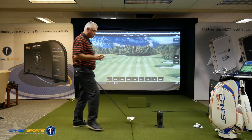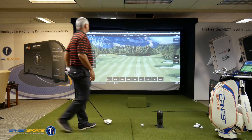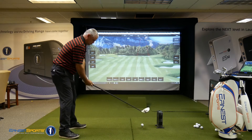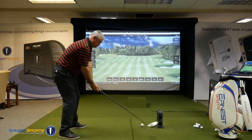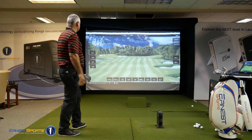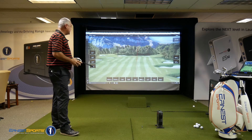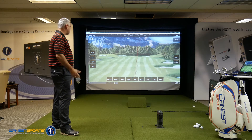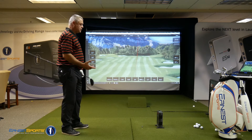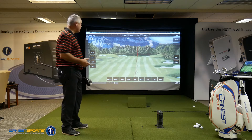Now we're going to go to the Pro V1 golf ball and see what kind of numbers we get there. As we look at the launch angle: 13.6 — so almost no difference there, just 3 tenths — and a spin rate of 2800 RPMs. So you can see that the tour ball and the Solo, there's almost no difference off the driver.